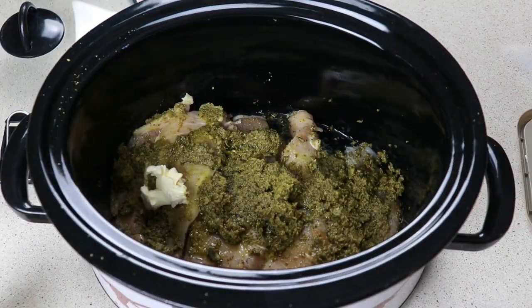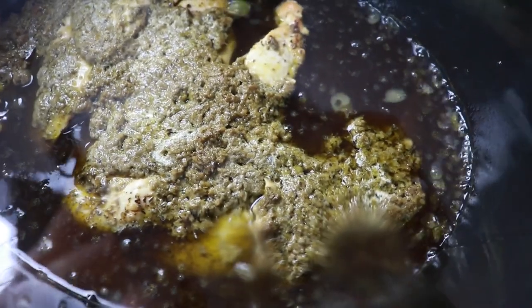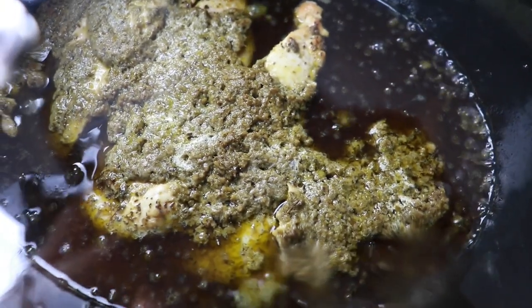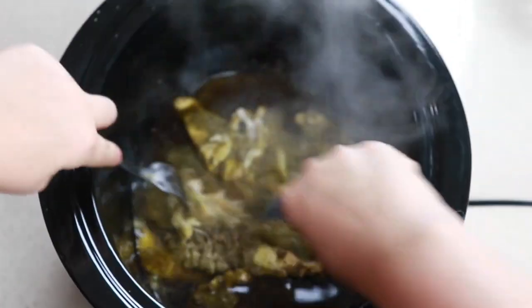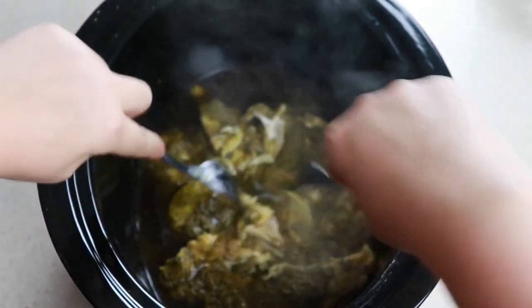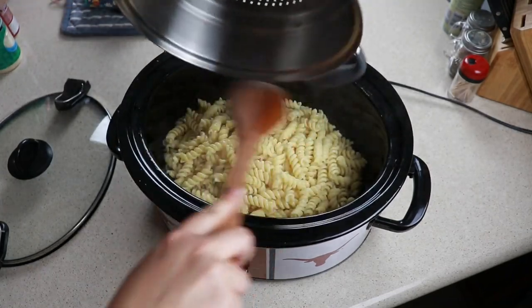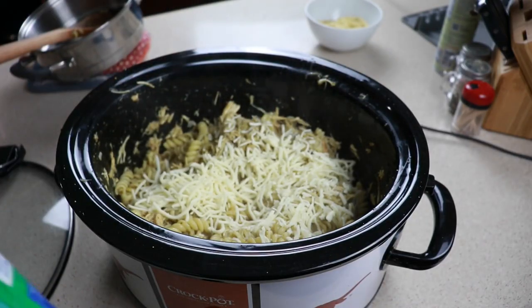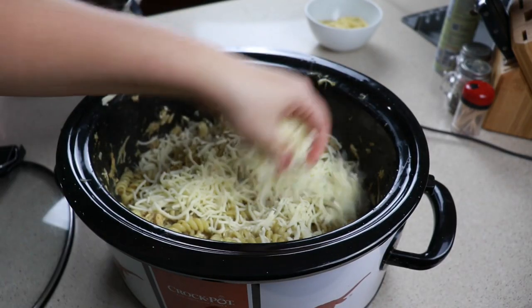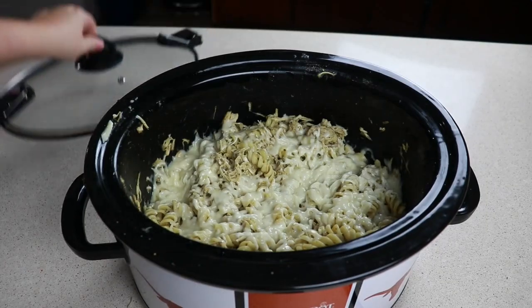Then we are going to go in with about three tablespoons of butter. We are going to cook this on low for five to six hours. Once your chicken is done cooking, just shred it with two forks and pour over one box of your favorite cooked pasta, sprinkle in some Parmesan and mozzarella, and cook this for an additional 15 minutes. Pesto and lemon is just perfect together — it is so cheesy and definitely a crowd favorite around here.